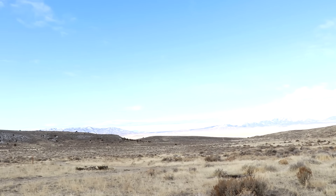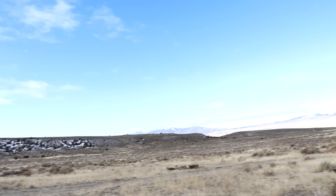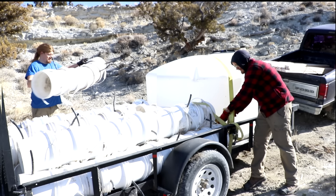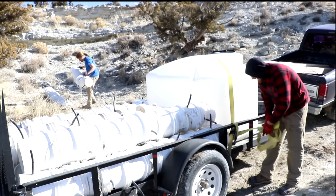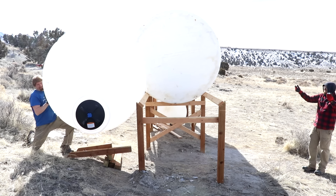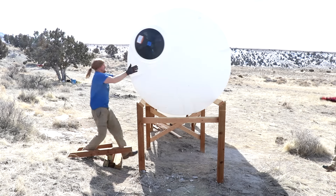Had a fighter jet fly over. That was loud. I wish I got the camera sooner. Oh well.